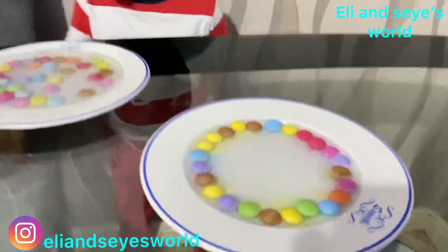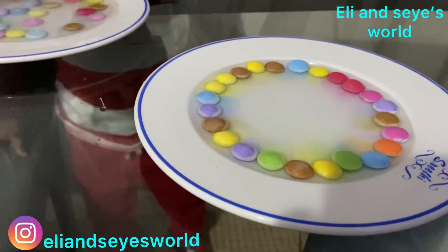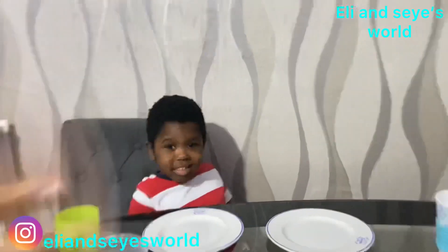Oh my goodness! Guys, see how mine is — it's dissolving! See the colors are coming out beautifully. Hi guys!